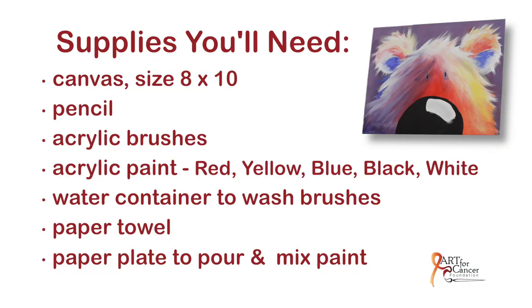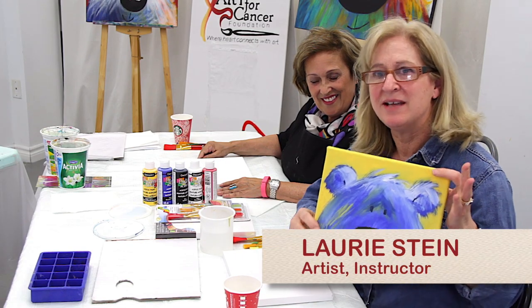Today we wanted to show you that it doesn't cost that much to start the practice of creating and painting. The supplies we have here today were obtained at your local dollar store for under $20. I brought some painting examples of my bears — this is what we will be doing today.